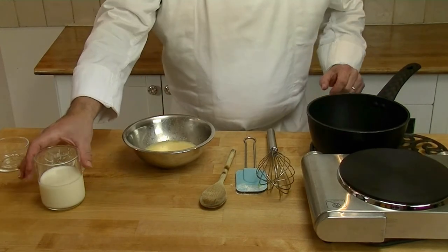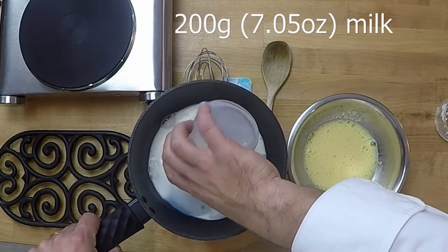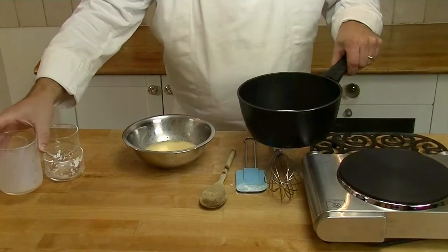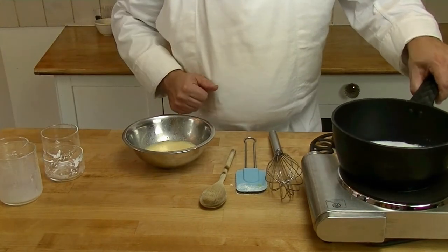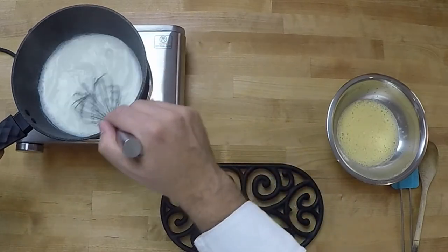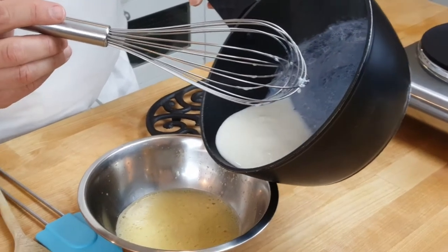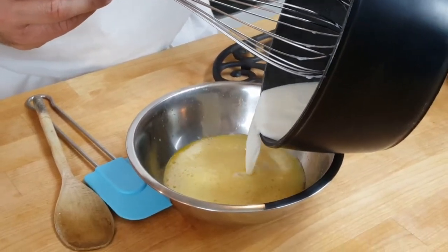Next stage we add our milk to our saucepan. Put it on the heat until it comes to the boil. Now as you can see it's coming to the boil. We take it off and add half our milk to our mixture.